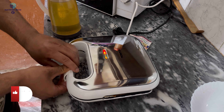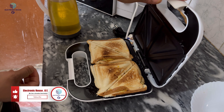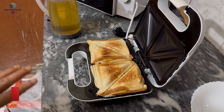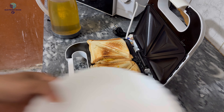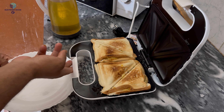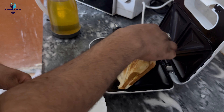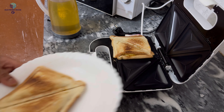Now we will open it. In the name of Allah — it is so beautiful, it is so elegant! I will leave it on the plate. Come in, check it out!